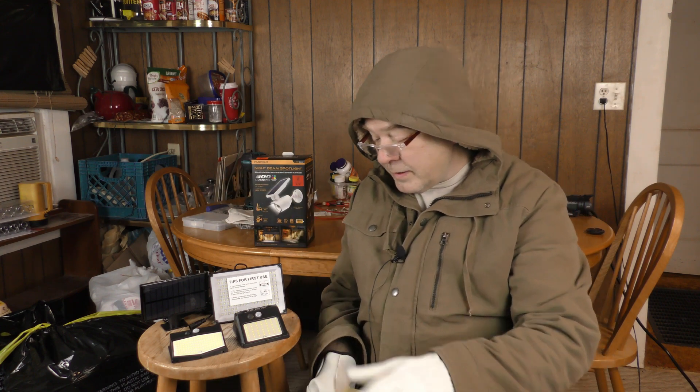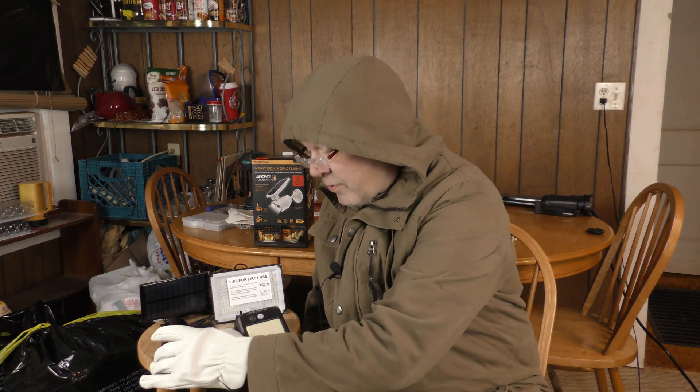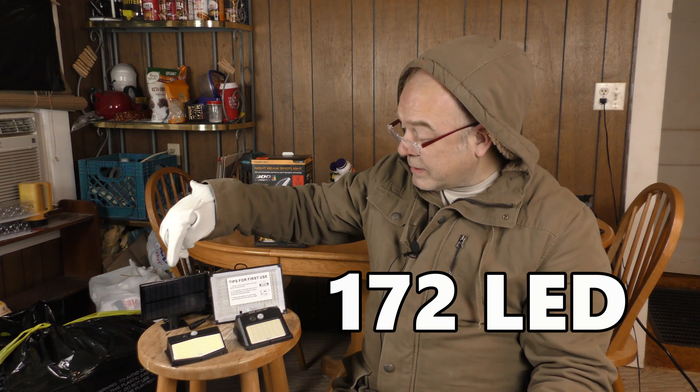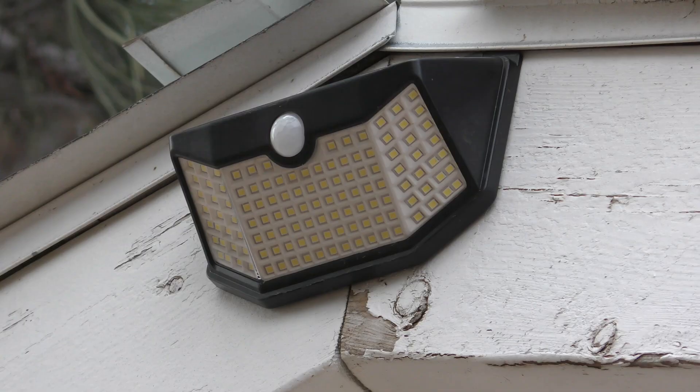I have 29 solar-powered motion detector lights. Including these, which were the first ones I ever bought — I believe those have 42 LEDs. This one here has 138 LEDs. Another one has a separate light from its solar panel so you can run a cord away from it. These are all around my property and outbuildings. I tested all 29 today because it's been overcast and snowing, and the cold temperatures put extra stress on the lithium batteries — lithium batteries don't like the cold. That's coming up on Thrifty Plus.